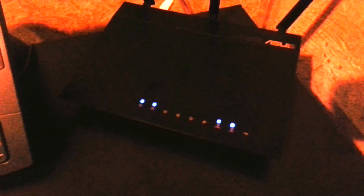Purchased from Best Buy. A little dark in here so it's tough to see it in all its glory, but there she is. On the back we've got four Ethernet gigabit ports, a WAN port, two USB ports for NAS or printers, a reset button and a power button.